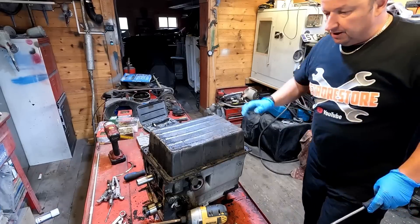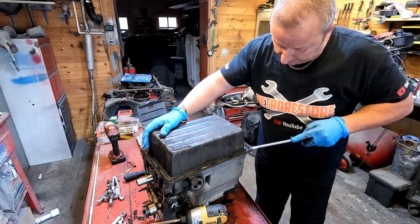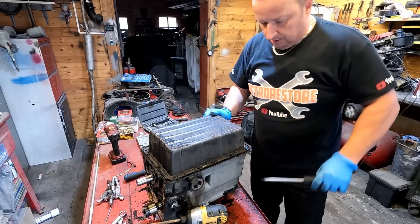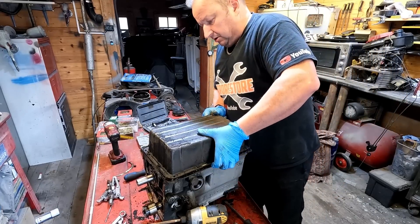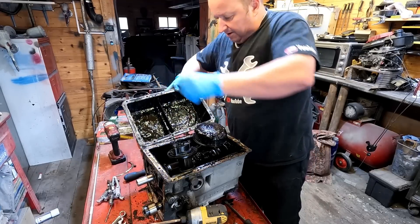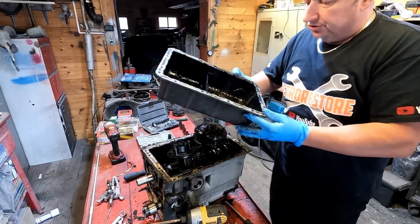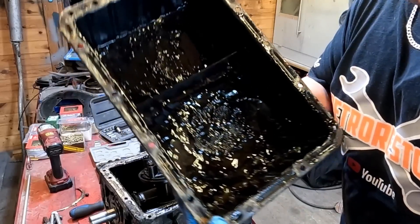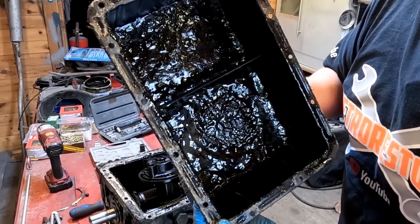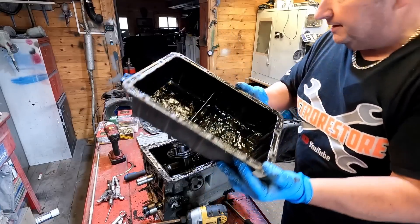That's the sump bolts undone now. Let's just try and prise this off — shouldn't be too hard. Let's see what we've got underneath. Oh, look at the crap around that sump there! Just shows you — that's one of the reasons why you don't go around starting up old engines that have been sitting for ages. Amazing.